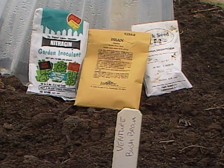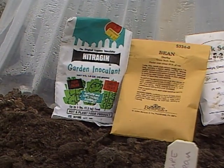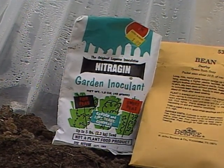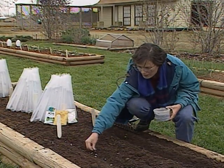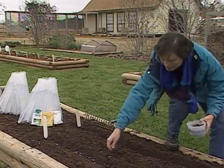I've already treated these seeds with garden inoculant. You need to do that — it's a beneficial rhizobium bacteria, and that will help them to start fixing nitrogen more quickly and give you a higher yield. Research shows you can get about a 30 percent higher yield.